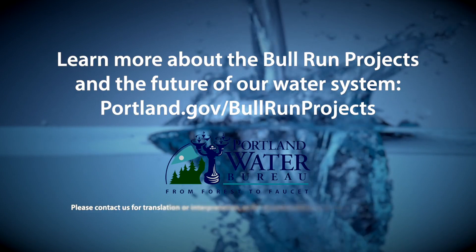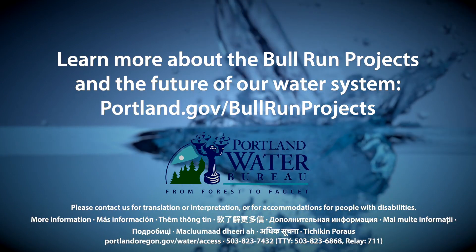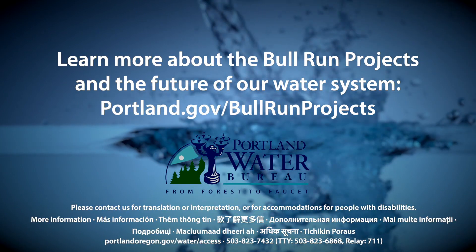Learn more about the Bull Run Treatment Projects and the future of our water system at portland.gov/BullRunProjects.